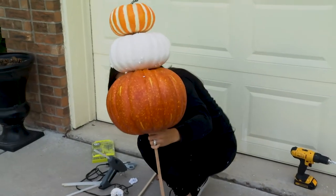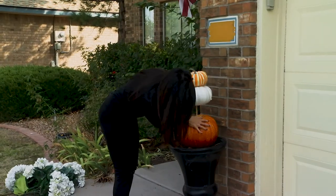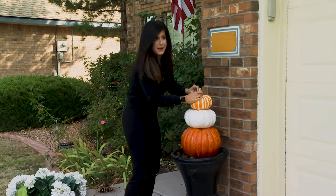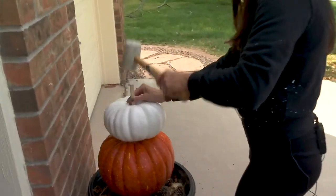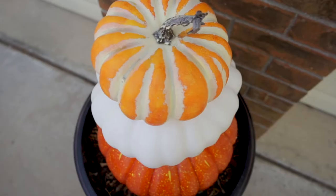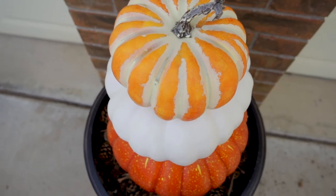Oh my gosh, that's so cute! Uh oh — that one went through. Okay, we're gonna have to glue that back on. My wood dowels were just a smidge too long and it made the top stem come off, but I was easily able to just hot glue it back on after cutting down the dowel.